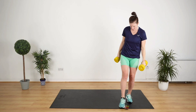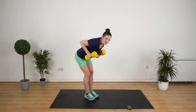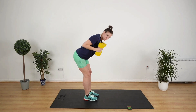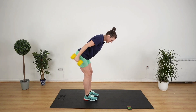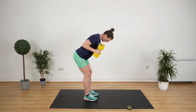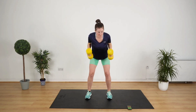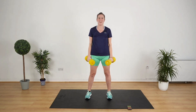We have two exercises left. We're going to do a tricep kickback first. Bend over, get that nice straight line, stick your bum out. Out and in. Love this exercise — really good for the backs of the upper arms. You've got 10 seconds to go. Keep bending over. Three, two, one. Yes!